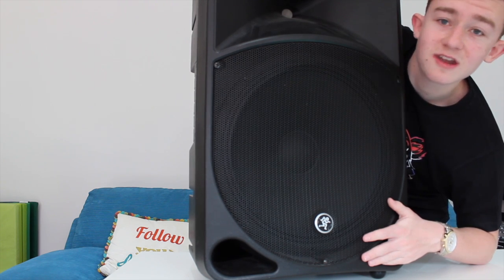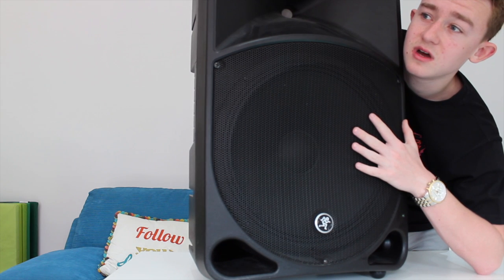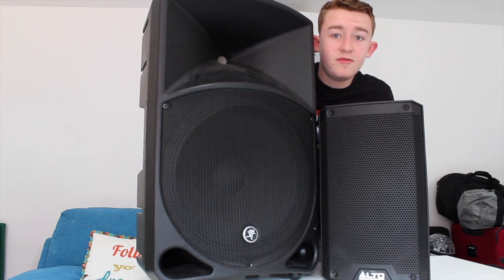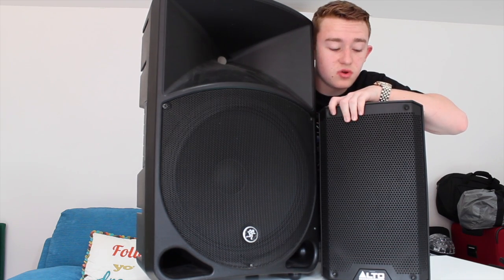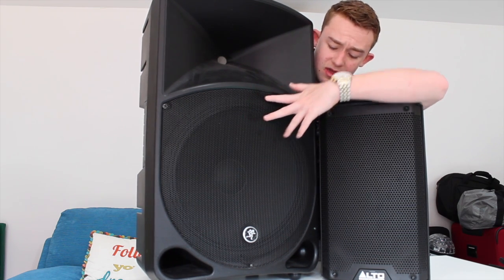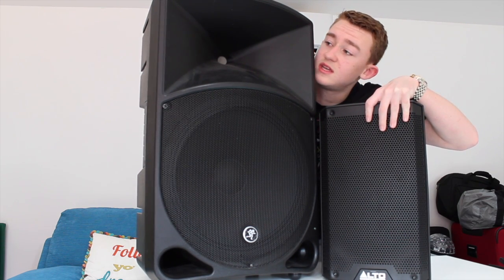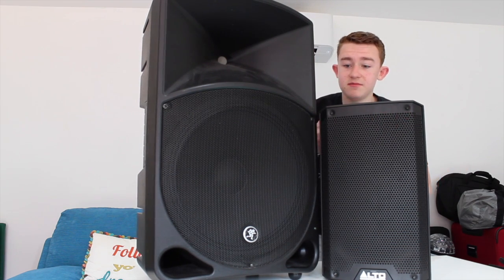They're definitely going to fill a room. I use two of these, and I also use one other speaker which is the Alto TS308. Here is the Mackie Thump 15 inch sub next to the Alto TS308. The difference between the two is the Mackie has a 15 inch sub and is a lot more heavy duty and powerful, while the Alto is an 8 inch sub — you can see the size difference between the two.